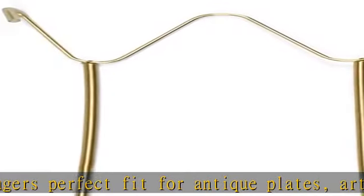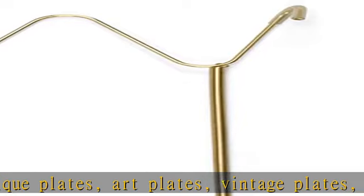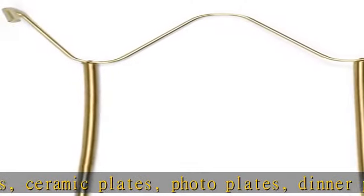Great plate hanger wire for hanging plates to display. Rubber tip protectors — these plate holders come with clear coated tips. Decorative plate hangers for the wall; vinyl tips are great for protecting the plate's rims.